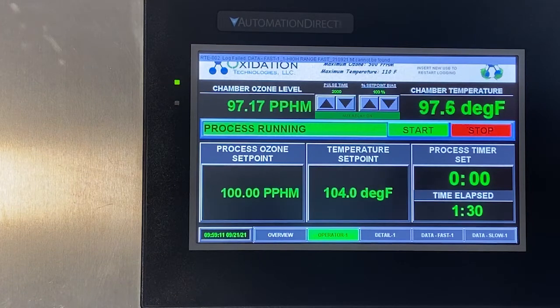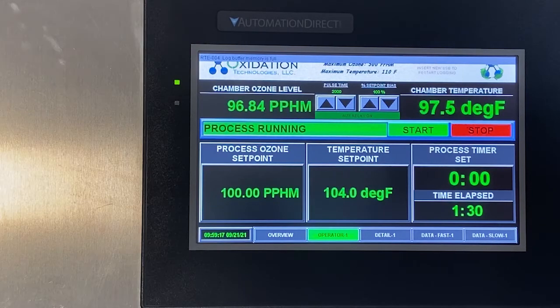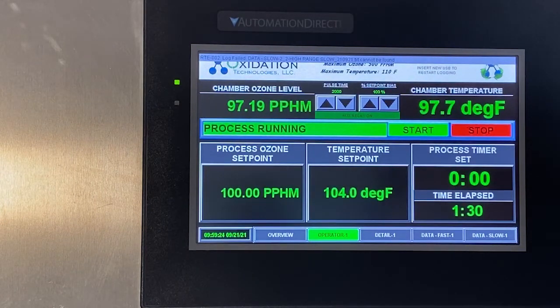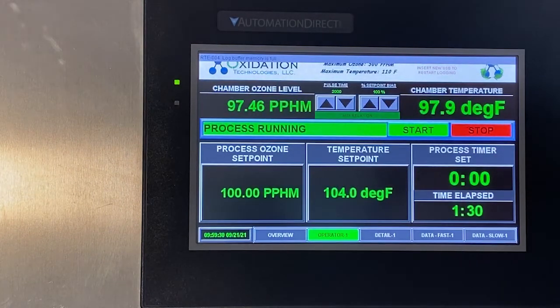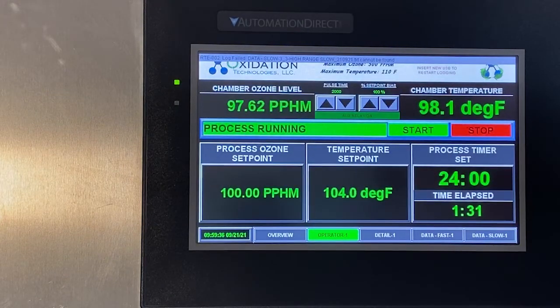Operation of the CH1 ozone test chamber is very simple. First, place the items to be tested inside of the chamber. Then you will enter the ozone set point, then you will enter the temperature set point, then you will enter the time set point. Once all parameters are set, you can press start.